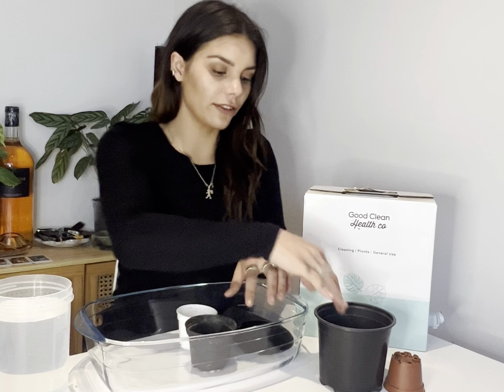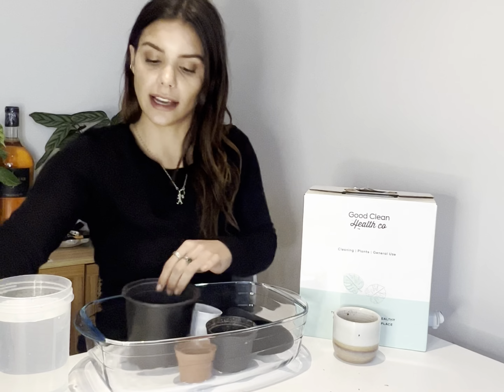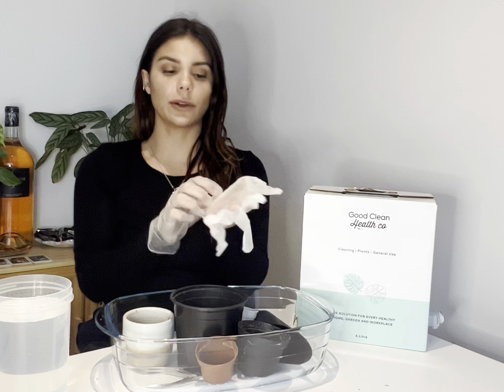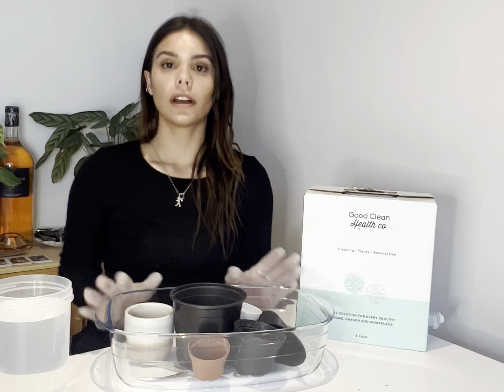Let's clean some potting utensils with hydrogen peroxide. I would usually do this in a sink, but for the sake of the video to make it a little bit easier, we're going to do it in a tub. As we're working directly with hydrogen peroxide, we need to wear our gloves — just remember that.